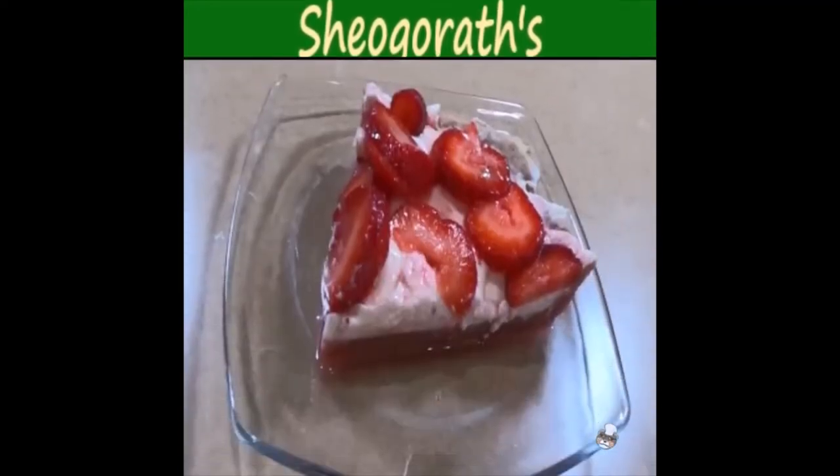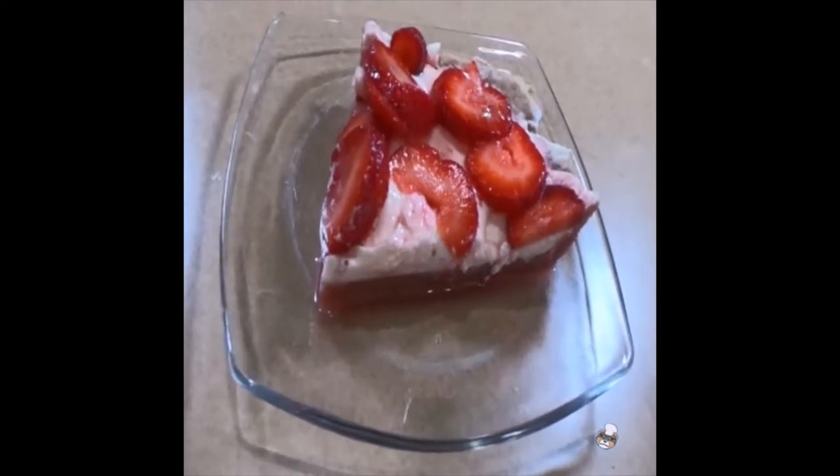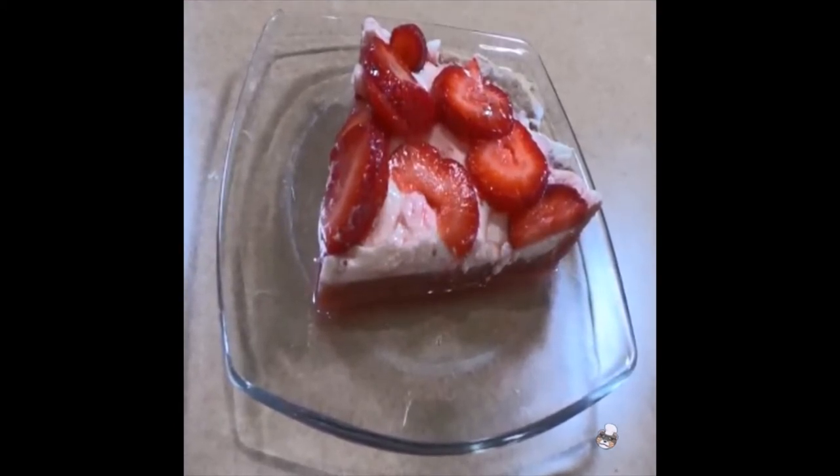Today I will be showing you how to make Shale Gorath Strawberry Tarts from the official Elder Scrolls Cookbook, a delicious treat for mad gods and mortals alike.